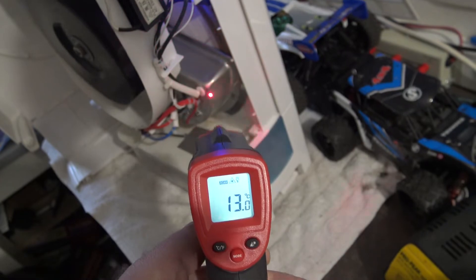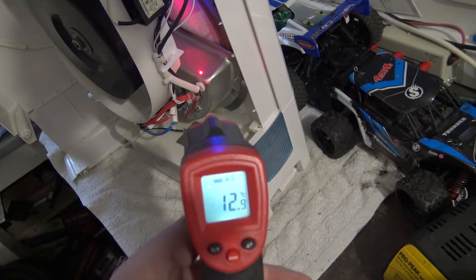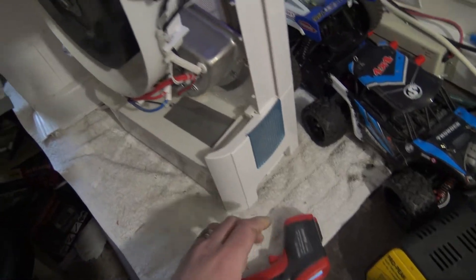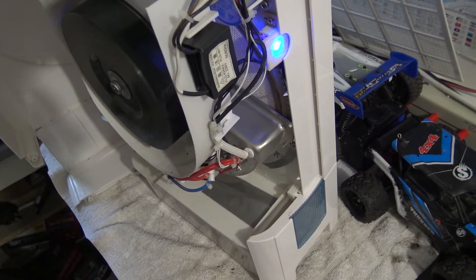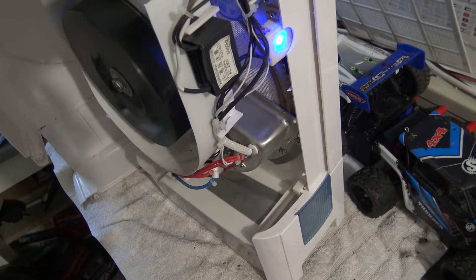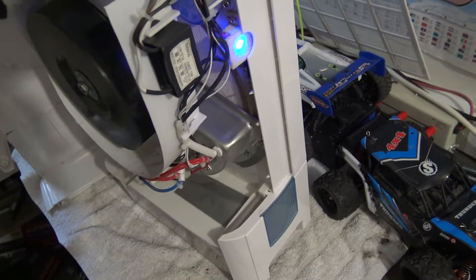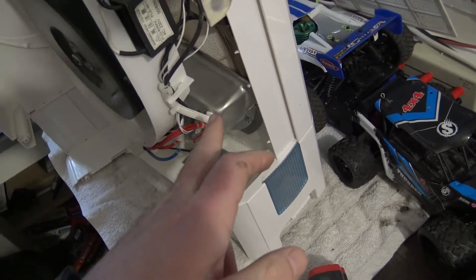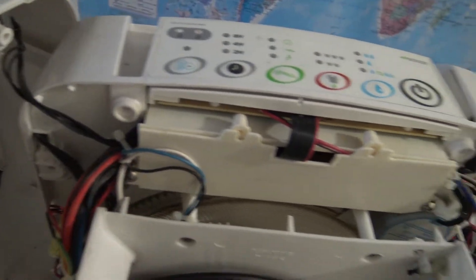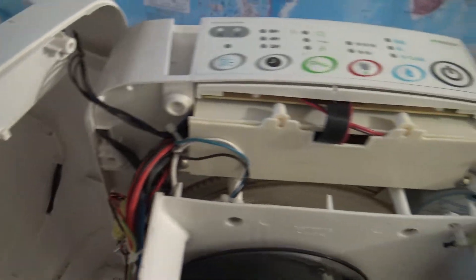So I'm going to say that the trouble with this one is the heater. I did read somewhere that the heaters are common for going off on these. There's cold air coming out of there. I've been looking at the wires - they go all the way around and up into this little control board here. I don't know if it's going to be a nightmare or not to be honest. I'm going to have to have a look at it.